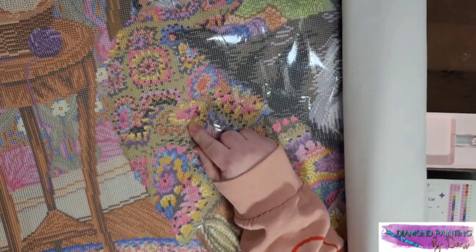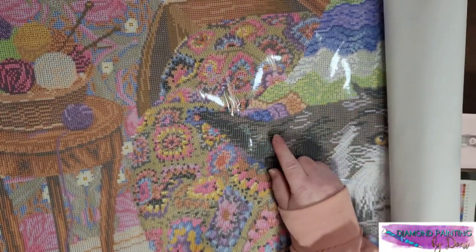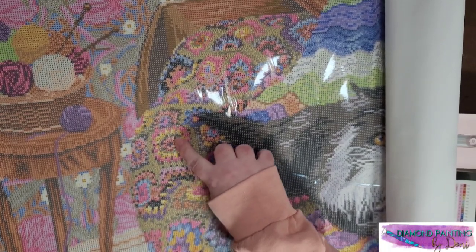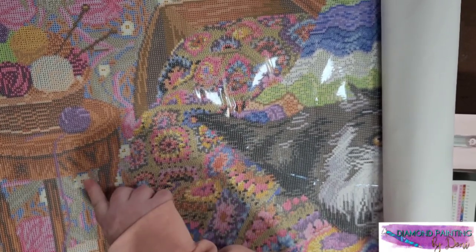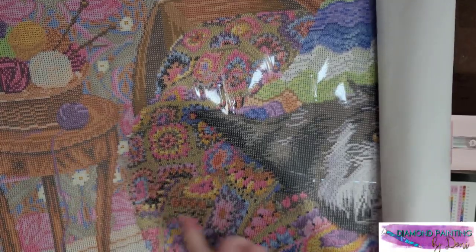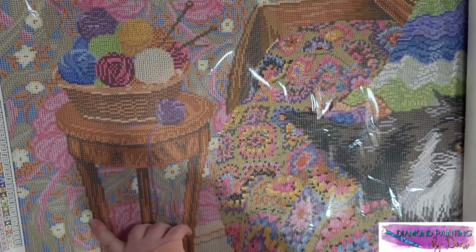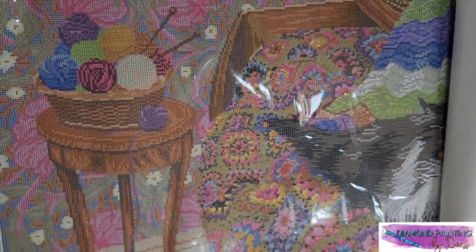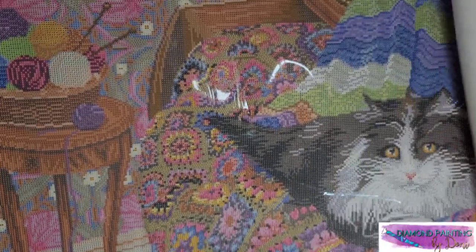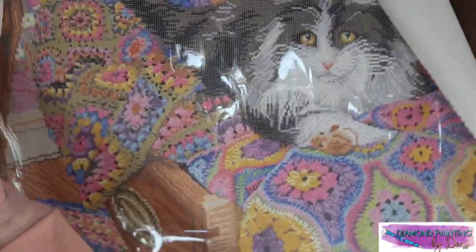We've got some oranges in this section and over here. There are twos and ones. The flowers on the wallpaper — all those ones, all those flowers on the wallpaper, those are ABs — the outer layer, the outer portion. That's seriously a lot. Let me go this way so we can get to the cat.